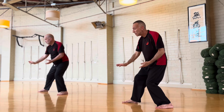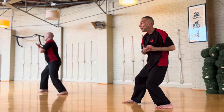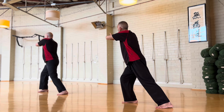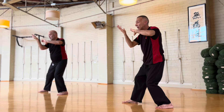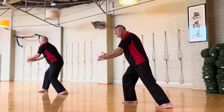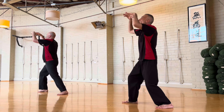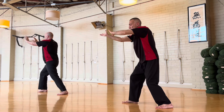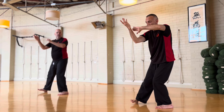And immediately into grasp bird's tail — press, pass, back, and press. Back and press. Down from here — same thing as sideways T, but this time turn on the hand.